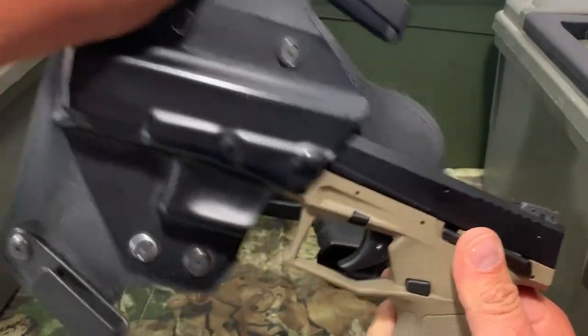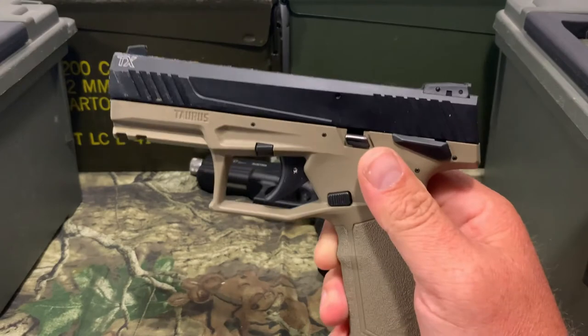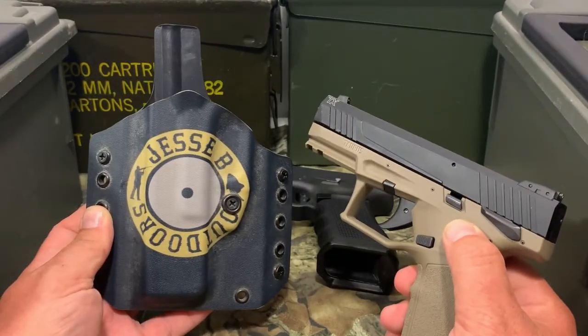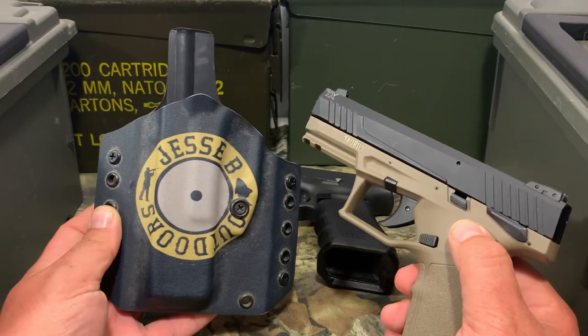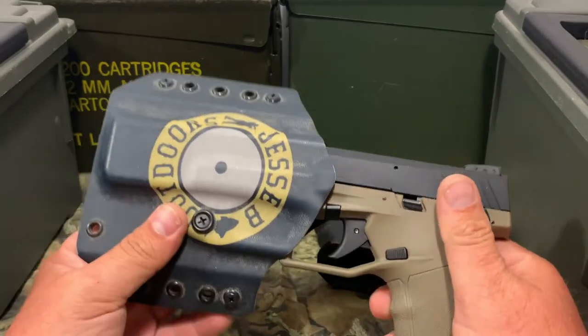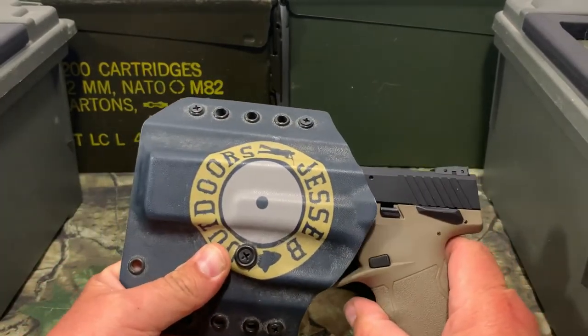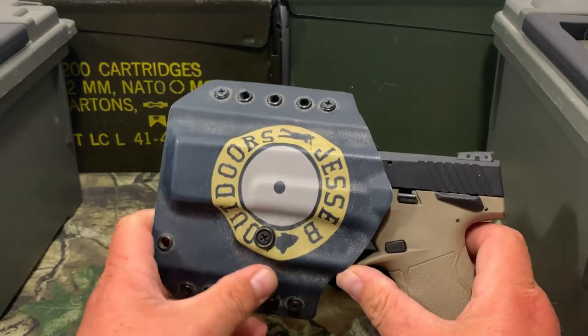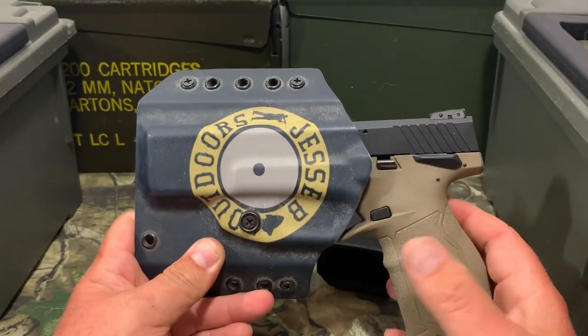I got one more holster I want to try to see if this is going to work or not. Now, this right here has got to be one of my favorite holsters — it's because it's got my logo on it. This is from Goliath Tactical. Let's go ahead and pop this in there and see if this one fits. It goes in with no click. So you're just going to have to test it and try it out.